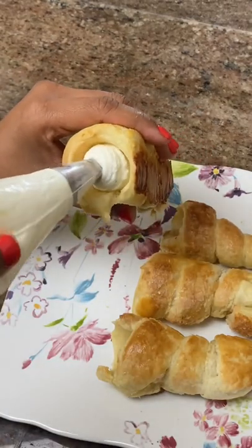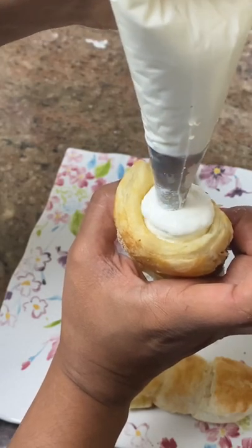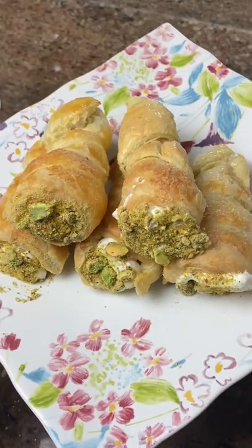You could fill them with Biscoff, Nutella, berries, or fruit. You could even drizzle them with chocolate. I just added some pistachios and they were delicious. Enjoy!